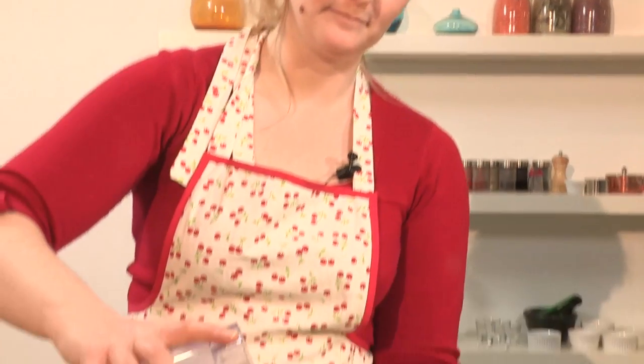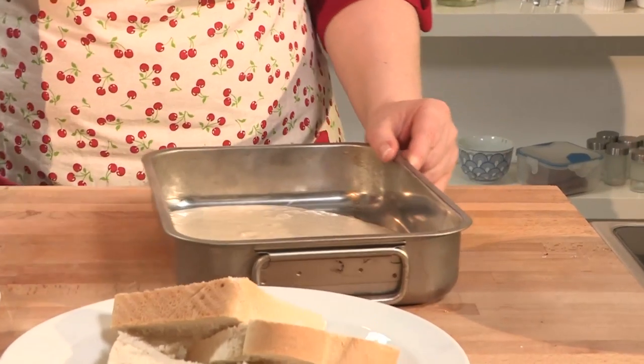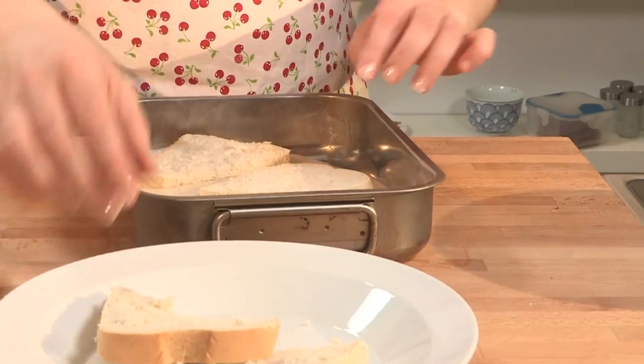We're going to transfer the banana mixture into a wide pan that's big enough to put the layers of bread in. So all we're going to do is pour this in, and then place our bread in here so it's fully coated with the banana mixture.